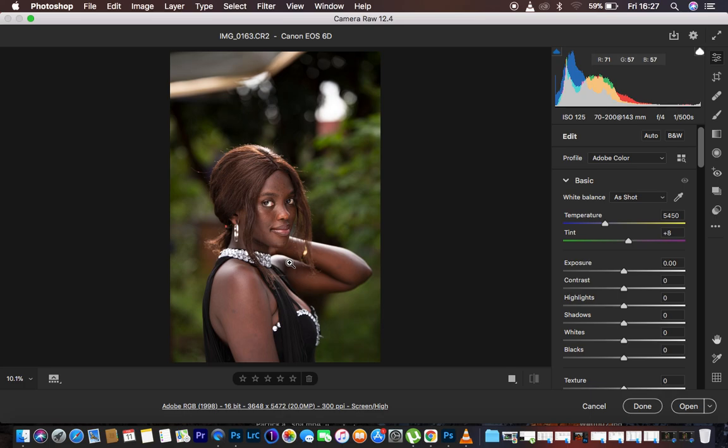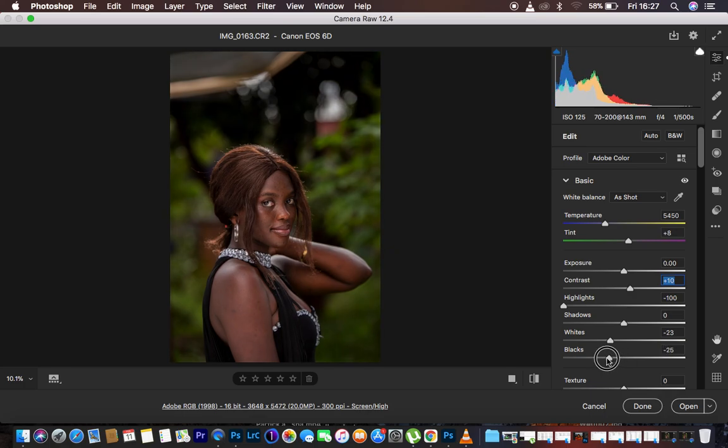The very first thing I prefer to do is correct the lighting issues in the image. I take my highlights down to get rid of the whites, I also take my whites down slightly, then I add contrast — around 10 will do. I take my blacks down to add contrast, then I open up my shadows. I'll also slightly open up the exposure.